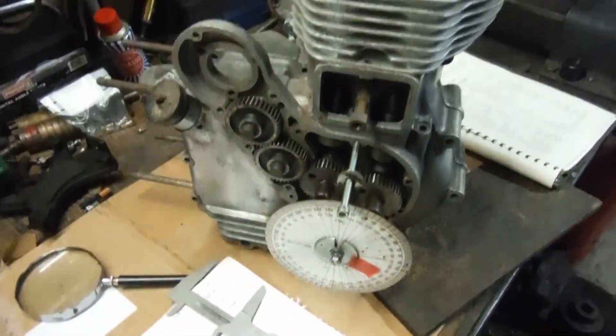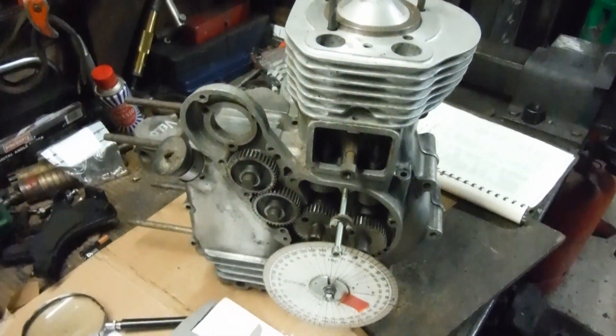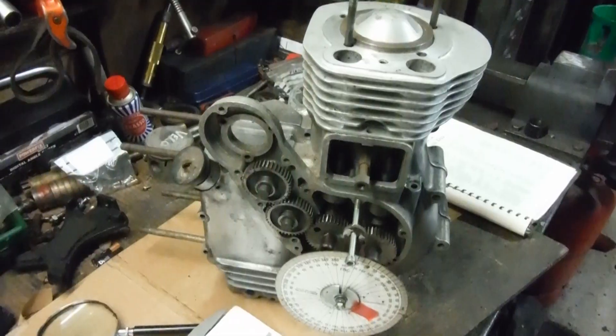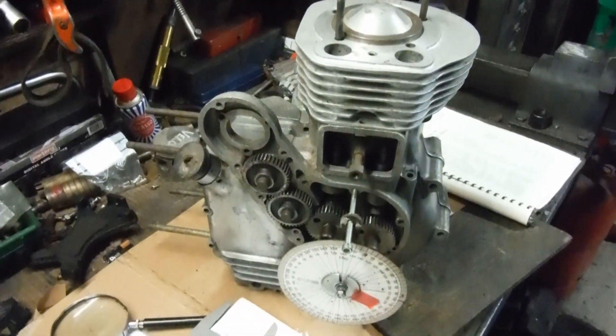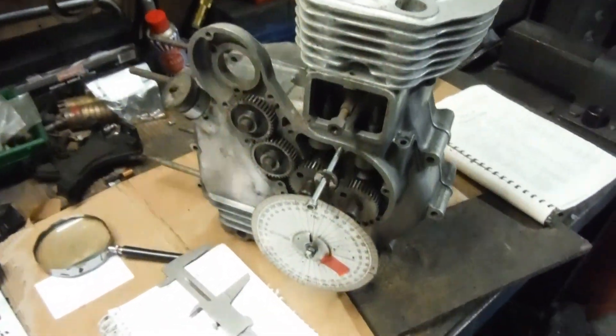done this until about a quarter of an hour ago, where I've actually measured how much further up the bore the piston will have traveled before the inlet valve shuts when you retard the inlet cam timing by 18 degrees